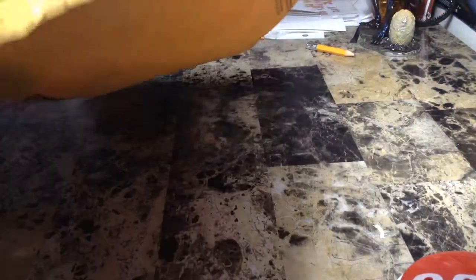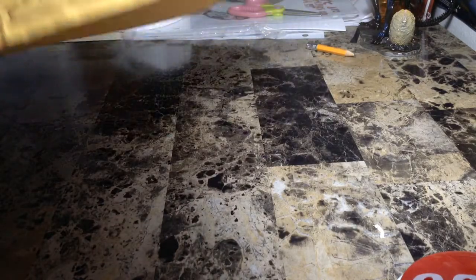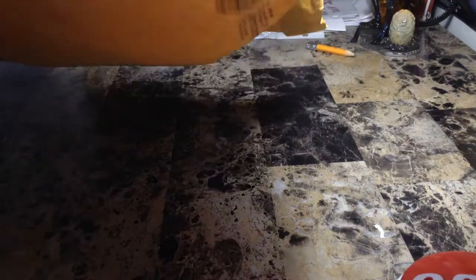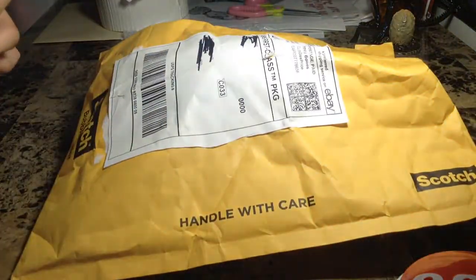This unboxing came from all the way from Georgia. It's not from the same buyer like the last time, but it's from Georgia again.